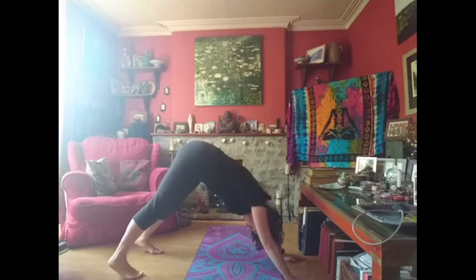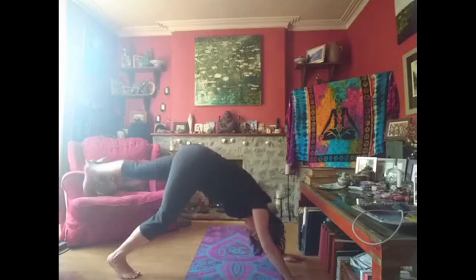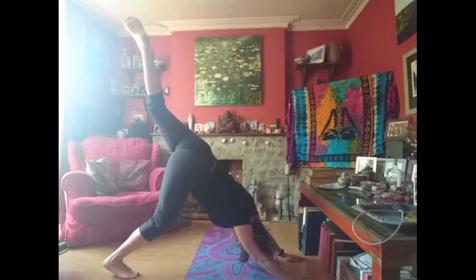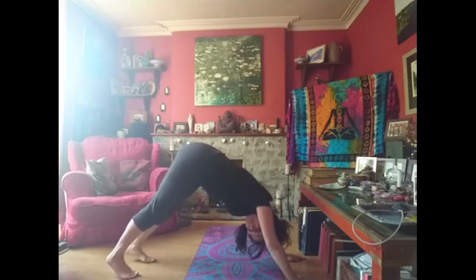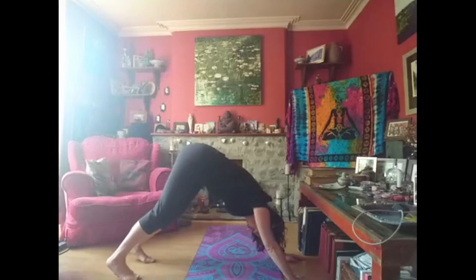Now we're going to be a bit cheeky. What I call the next one is actually called donkey, but I call it downward facing dog doing a wee. So you're going to lift one leg up in the air, stretch it up, and breathe — make sure you breathe. Good. Bring that one down, and then we do the other leg — stretch it up. Good. Bring it down.